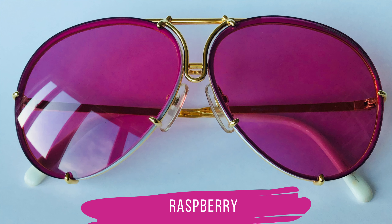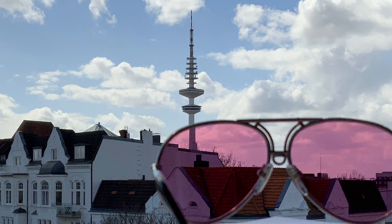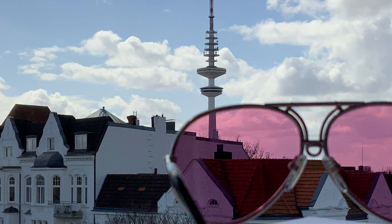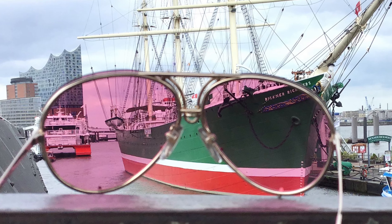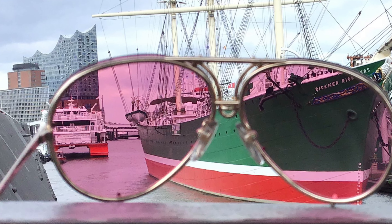Raspberry is the second lens set which colors your view. This is another lens set which I cannot wear the whole day — I have to exchange them after a couple of hours. It might be just me, but I wanted to mention it.